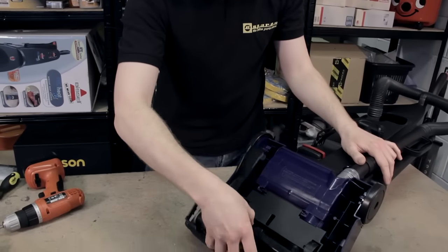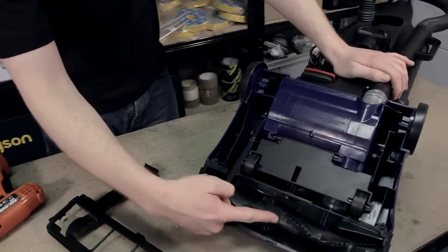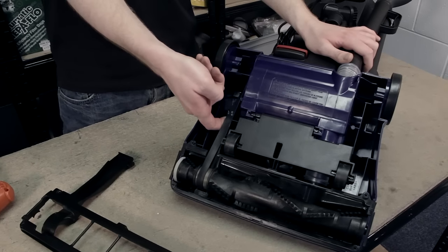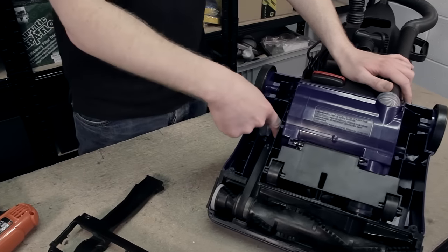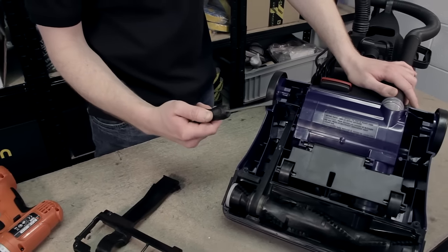Take the sole plate off and as you can see here's the belt wrapped around the brushroll. Now this one is a little bit loose so it's a good idea to change it anyway. I'm just going to remove the belt from around the motor spindle — I'm going to use my finger in this instance but if it is extremely tight you can use a flat head screwdriver.